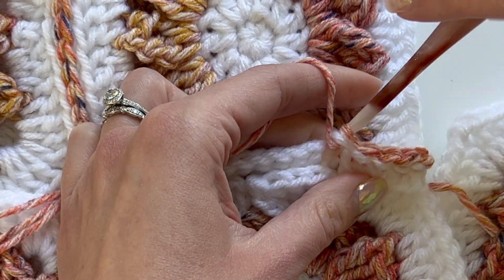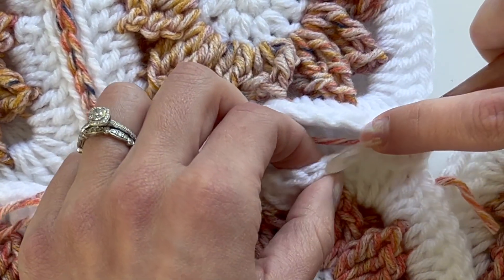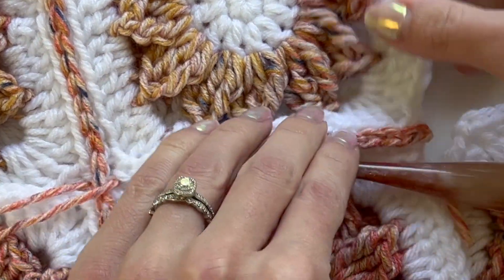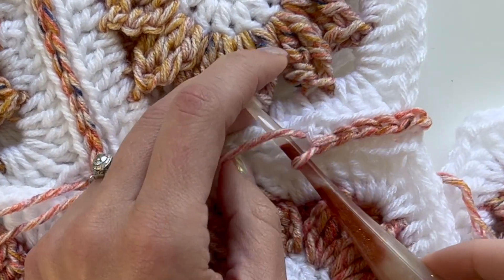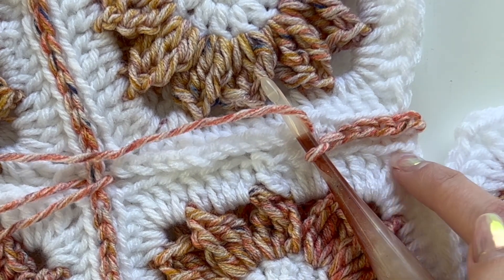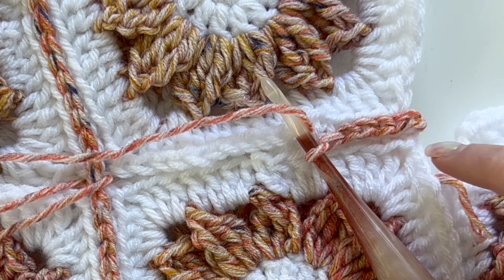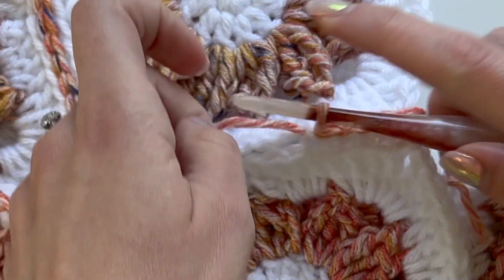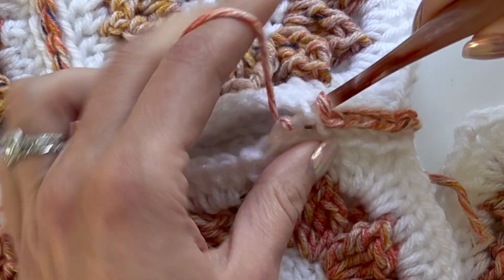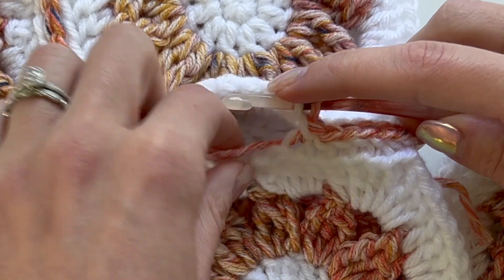I really like this join because you can start to see how symmetrical it is. These are those front loops that we didn't work into, and they're kind of framing the slip stitch join that we're doing. I always make sure that my working yarn is in the middle.